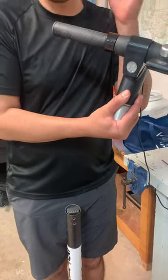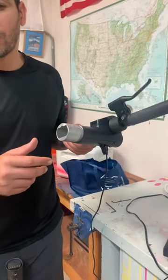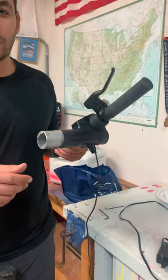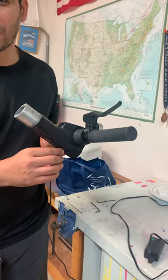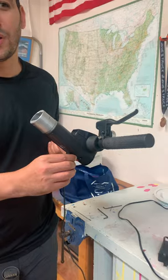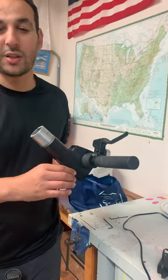We have two scooters, and as good customers of Go Tracks, we know how to detect where our problem is.